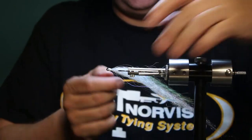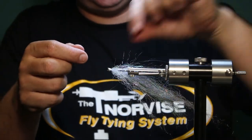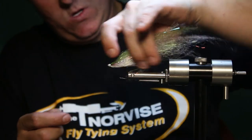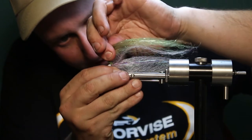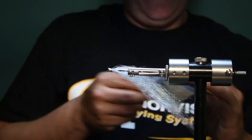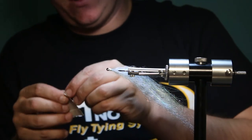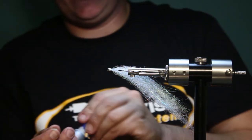Now you're going to flip the fly on its side. One benefit of the Norvice — when you lay the fly on its side, you know that it's pointing straight up, so you can make sure your eyes are exactly where they need to be. Just kind of flaring that material out a little bit behind the thread. For eyes on this size fly, I like to use an 8mm. These are spawn eyes — a nice kind of golden yellow color that really imitates a hickory shad really well.